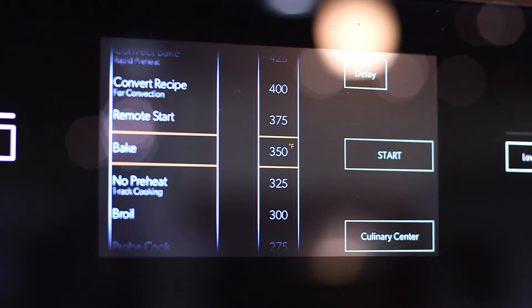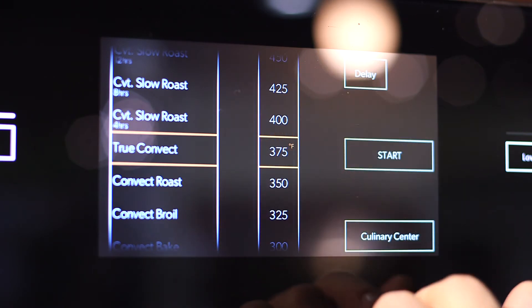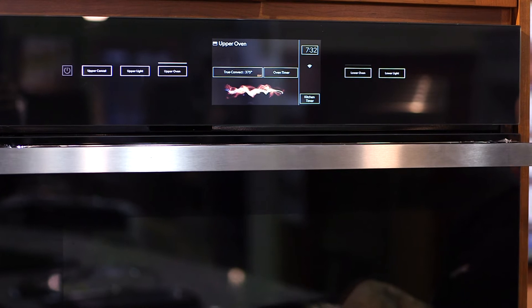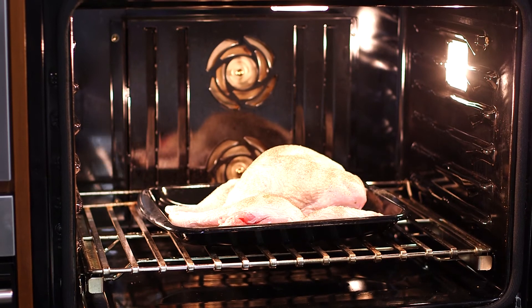Alright guys, we're gonna go right to the upper oven. We're gonna go right up to convection. We're gonna go 375. We're gonna hit start. Alright, we're gonna pop it in right now. Convection fans are running away. We'll let this guy brown.